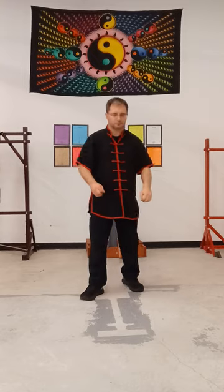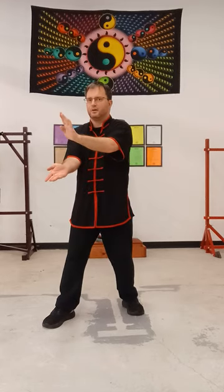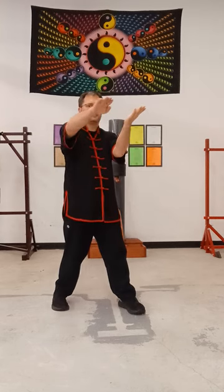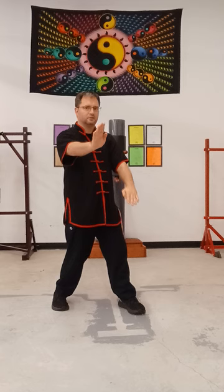Mirror image. So again, this is the mirror image we have just done — right one Tansal section. I'm going to step back my right foot. Left hip Tansal, right build, gun palm strike, square up, chop, low punch.